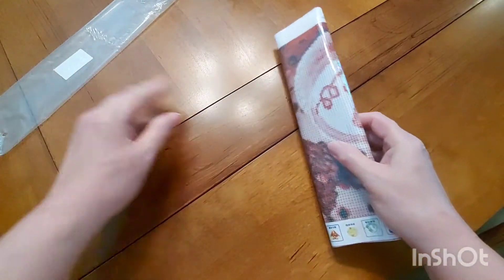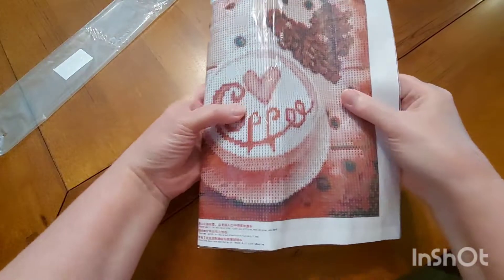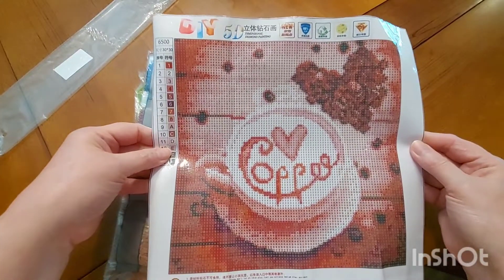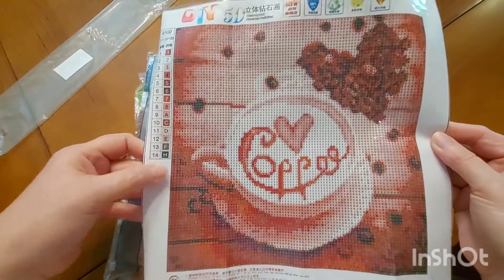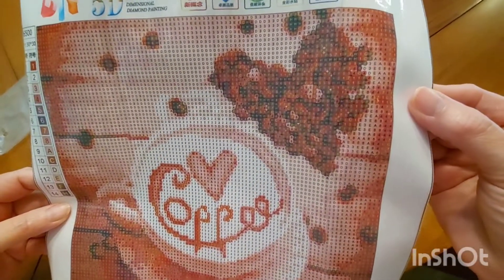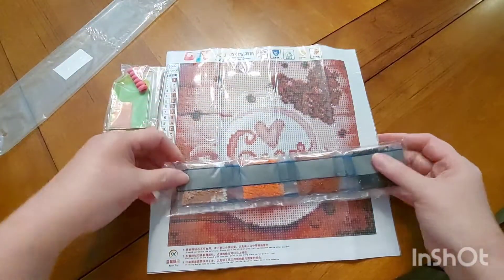There we go — what have we got here? I couldn't help myself, it's too cute. It's a 30 by 30 with 14 colors. You've got your cup of coffee with the heart in it and the little coffee beans over here — aren't they cute? I thought yeah, this is too cute, I had to get it.